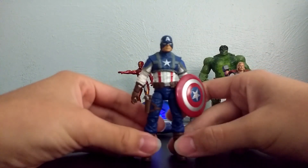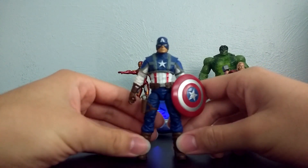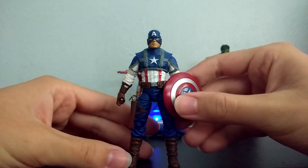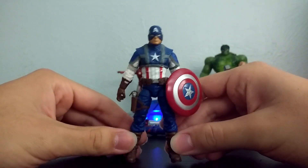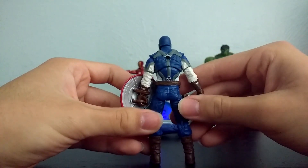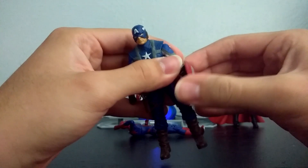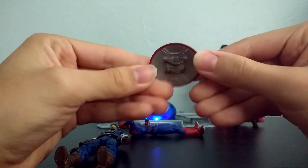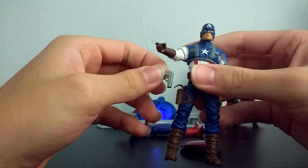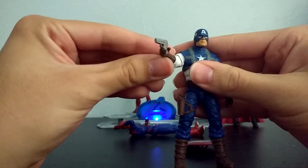Next up, we got Captain America. This is the Captain America movie figure from Captain America: The First Avenger, back when that movie came out. He's got his World War II outfit on, which I really liked — it was a really nice outfit for him. He's got a star, he's got the wings on his helmet. He comes with his vibranium shield, and he also comes with a little pistol that you can put in the holster. He can even put it in his hand, so he could shoot some Nazis or something.